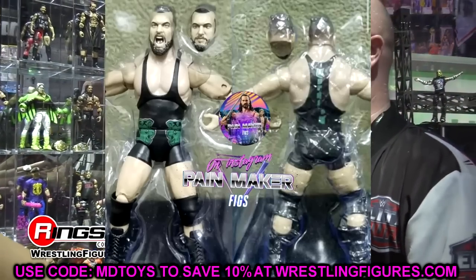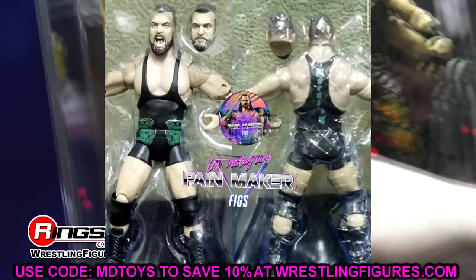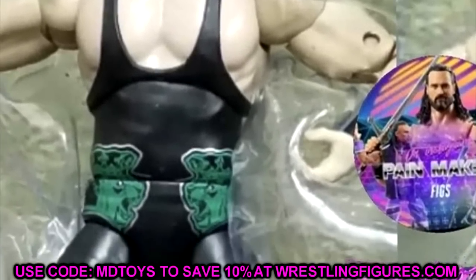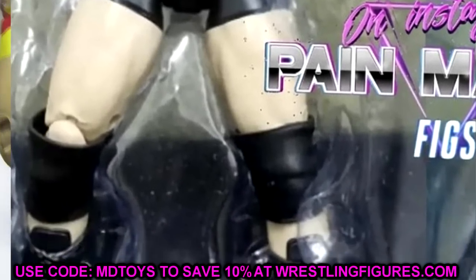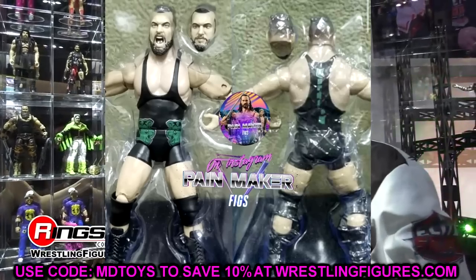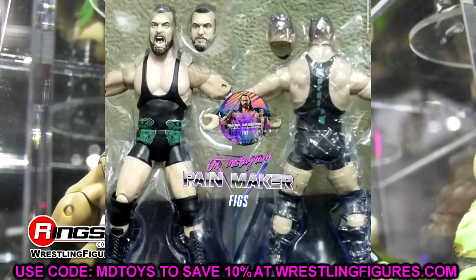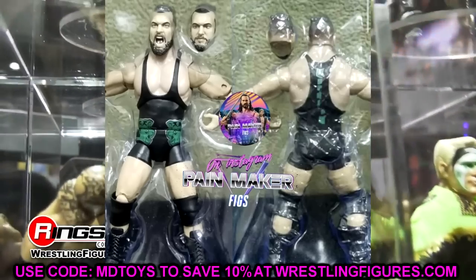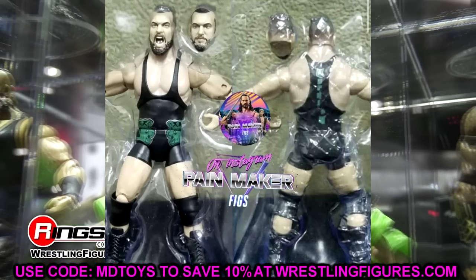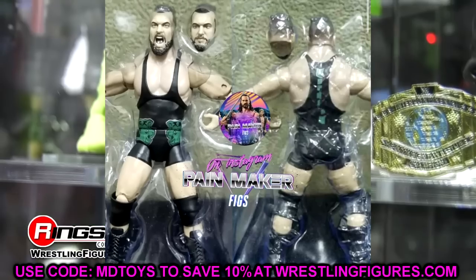The next figure is Wardlow, back at it with the interchangeable head sculpts. You've got a straight determined pissed-off Wardlow and a yelling Wardlow, which fits — Wardlow is either pissed off or yelling at you. He's a big beefy figure with MJF-style lion logos on the sides to match the MJF figure, in a black, green, and silver singlet. It's kind of boring gear, but Wardlow's not about the gear. I'm excited to get a Wardlow — he's kind of the last missing piece to put beside the MJF figure.